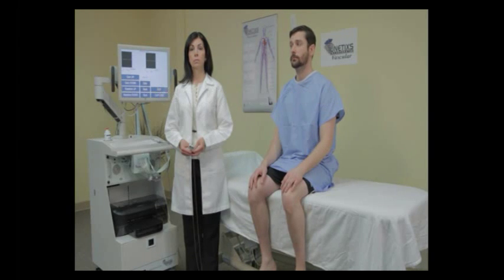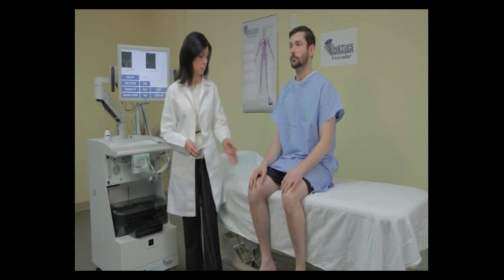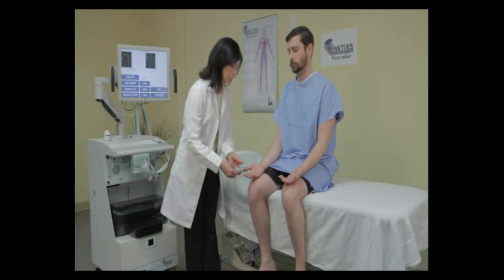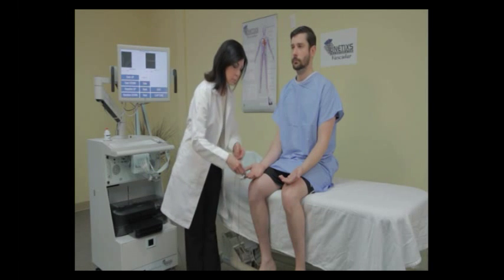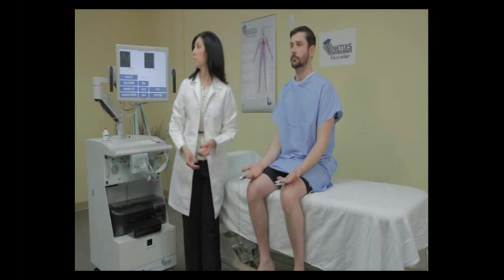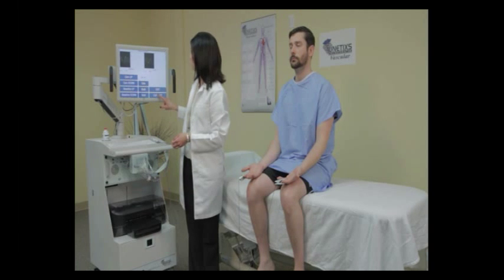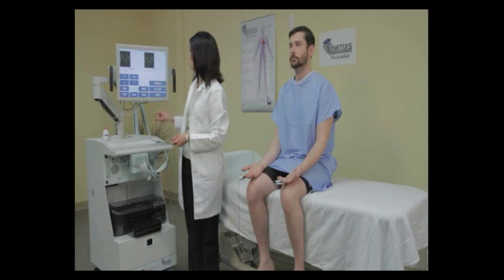In this video, we're going to demonstrate how to perform the thoracic outlet study. The patient is going to be seated for this examination, and we're going to take the PPG sensors and place them on the patient's fingertips with the palms facing up. You can use the index or the middle finger for this. We're going to adjust the gain on the screen to make sure the waveform fits, then wait until we see consistent waveforms, press the capture button, and then press next.